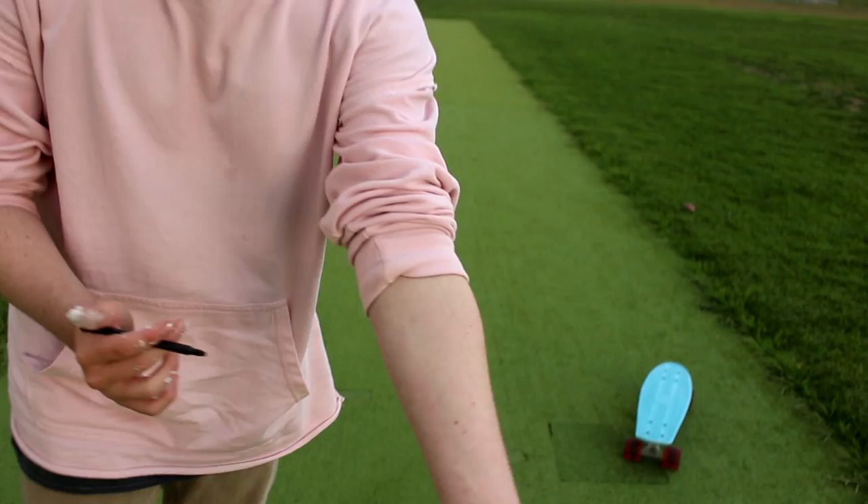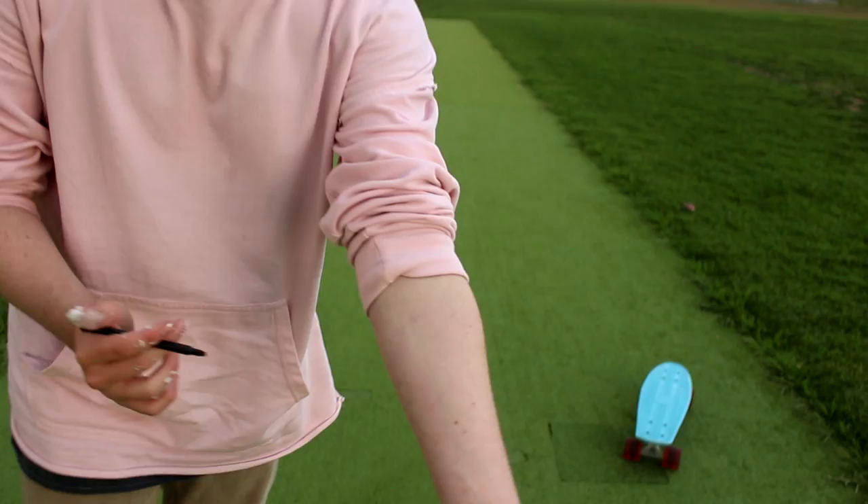Now, Casey Neistat likes to have a lot of tattoos. So I picked up some Sharpies, but I don't really want to stain my arms, so we're going to use a shitty texter instead. I'm going to start drawing some tattoos on my arms — right here we're going to put: V, L, O, G... and then L, Y, F. Look — vlog life!